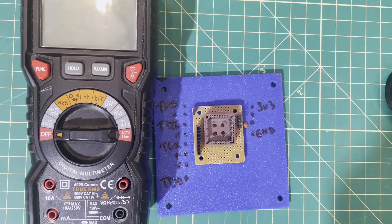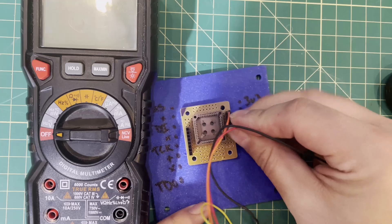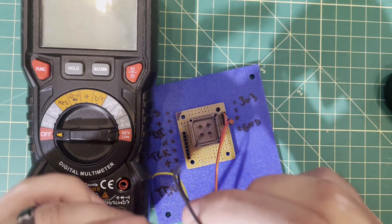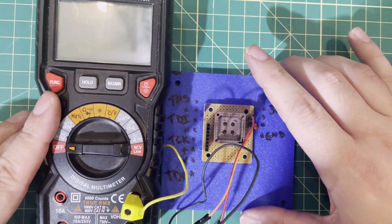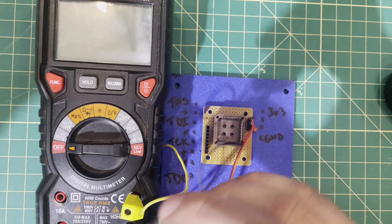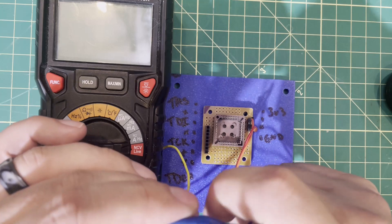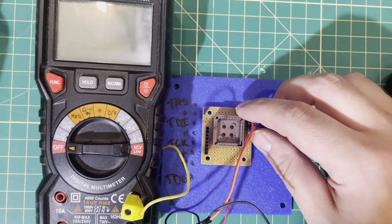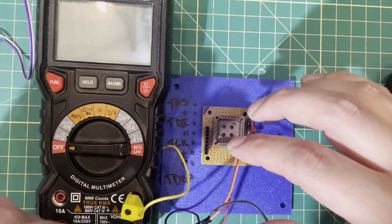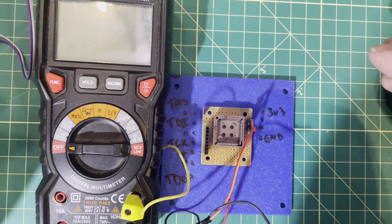Last but not least, tip number eighteen — my favorite: there are more than just male-to-female DuPont connectors. You can get DuPont to banana plugs so you can connect straight to your meter and have it inline without messing with probes. You can get DuPont to alligator clips. I make DuPont to RCA and all different kinds of things. You don't have to go just DuPont to male or female — there are all kinds of creative options for making or buying custom cables.